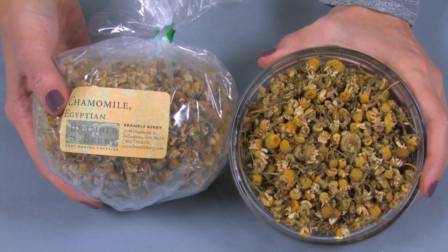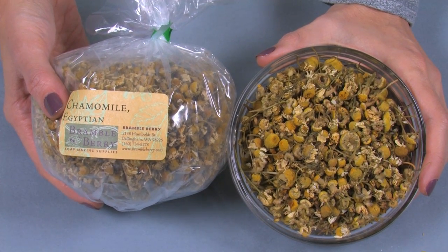Today, chamomile is still ingested and applied to skin for its anti-inflammatory properties. If you've never made cold process soap before, stop right now and watch the first four free videos on cold process soap making on Soap Queen TV, or read the first chapter of the Soap Crafting book or the first several chapters of the Pure and Natural Soap Making book. It's important to learn how to use lye safely and get a few basic recipes under your belt before you attempt this soap, which involves an intermediate technique.